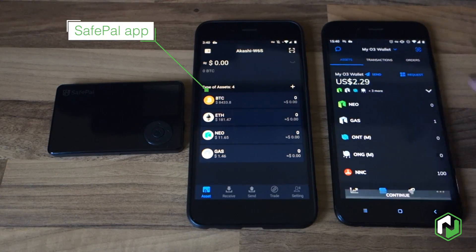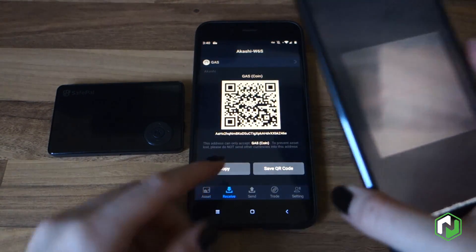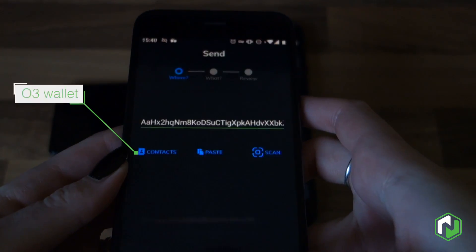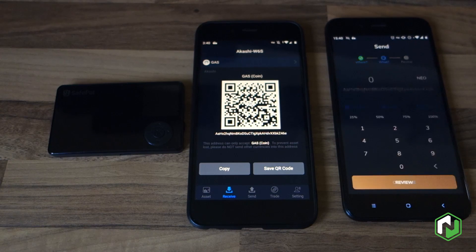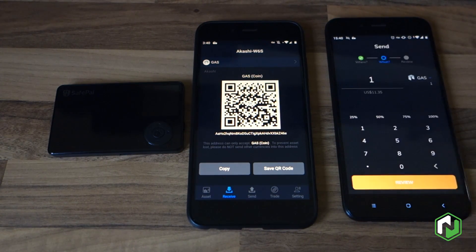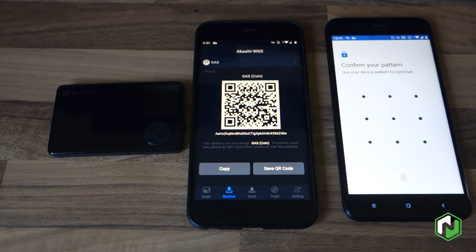Once you've got the companion app and your hardware wallet paired together, it's relatively easy to do any transactions. The first thing we're going to do is use the O3 wallet on the right to scan this receiving public address — just a normal new address that you would expect to see anywhere else. We're going to go ahead and send one GAS across so that we can then send it back and show you how the signing procedure works.